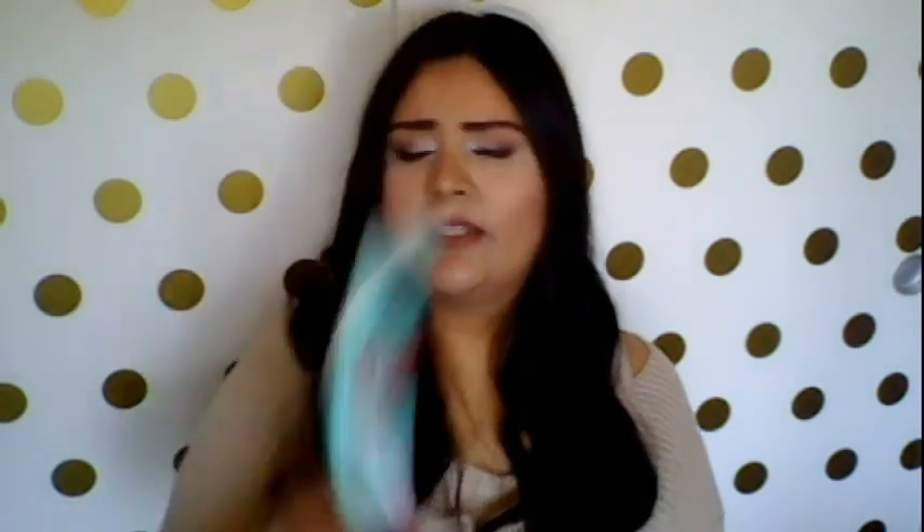Next I have this heavy-duty cellulite cream for butts that are way too busy for dimples. I've never heard of this brand, but the packaging was cute — and that shouldn't be the only reason I buy things, but it just makes you want to use them more, right? It says 100% quality, heavy-duty cinnamon and caffeine cellulite-reducing body lotion. Helps visibly reduce the appearance of cellulite, enriched with cinnamon and caffeine for quick and targeted delivery. Firms and tones the skin.